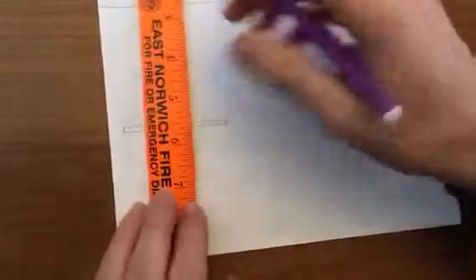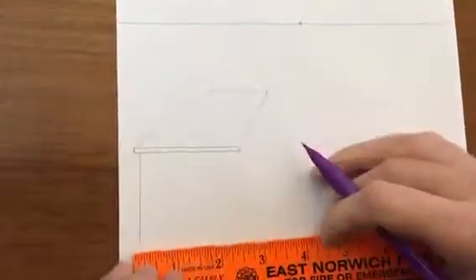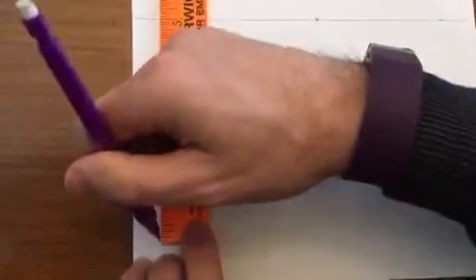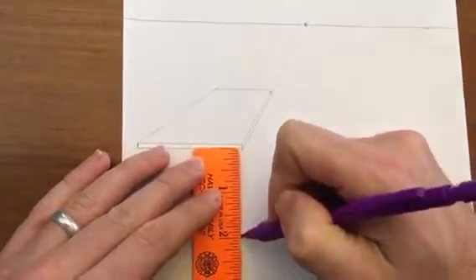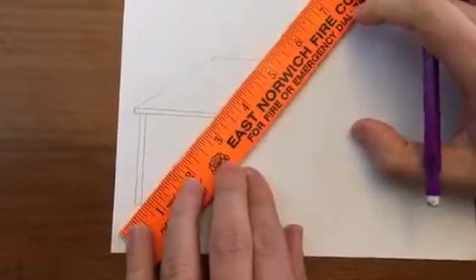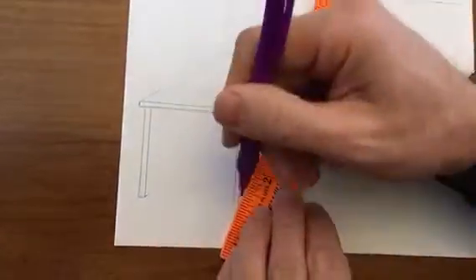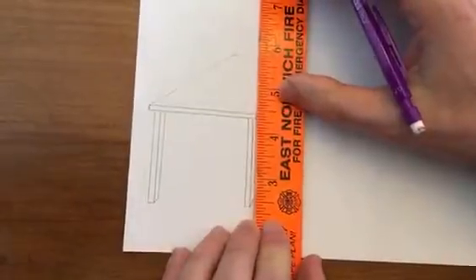Let's do the legs now. For the legs, we are going to make maybe about a two-inch leg, so make a rectangle. If you notice, it's slightly off the edge of the tabletop — about an eighth of an inch — and then go up. Do the same to the right side: slightly off the edge, about two inches down, and the width is approximately an eighth of an inch. Once you have these two legs, you aim towards the vanishing point a little bit on each side, and then we can go up and make the side of each leg.